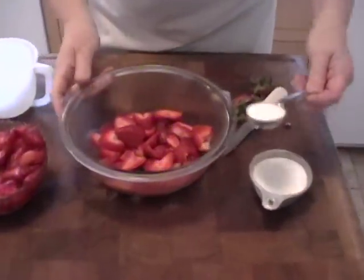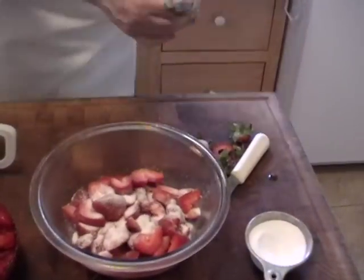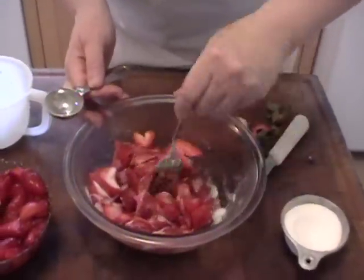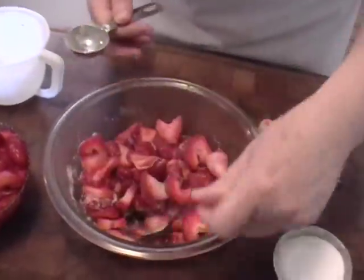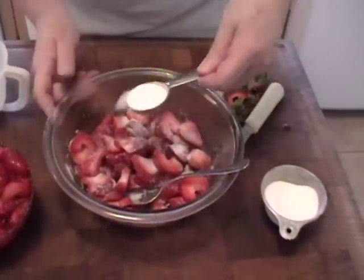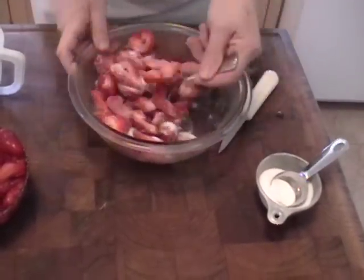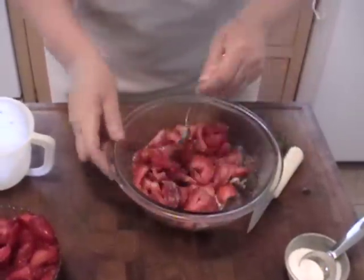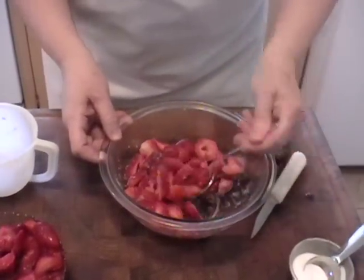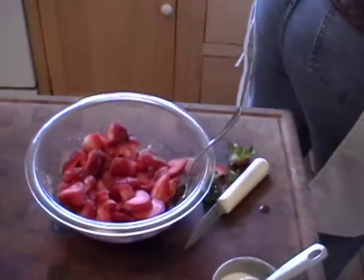So, back to this. I'm just going to start with two cups of strawberries and add some sugar. I'm going to add a little bit more. Strawberries without any sugar is probably the best, but if you want that syrup, you're going to have to do the sugar thing. That was about a tablespoon and a half per cup. You could also squeeze a little lemon over them if you like.